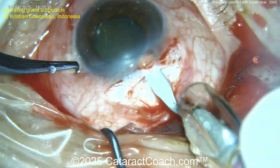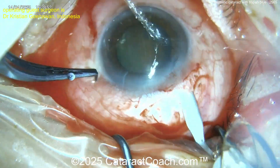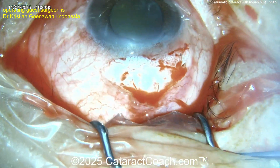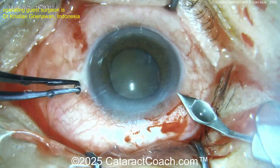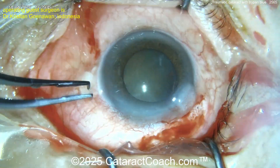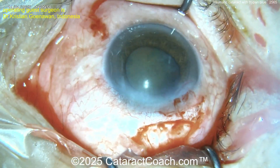Our younger viewers, especially those under 50 — in their 30s and 40s — do not want an unedited video. You can actually slow down the video on YouTube: click on the gear symbol and watch it at quarter speed if you'd like to.